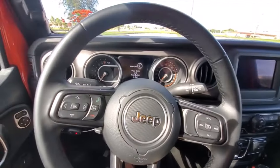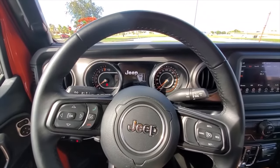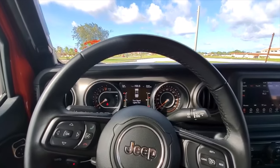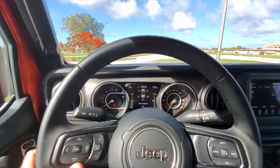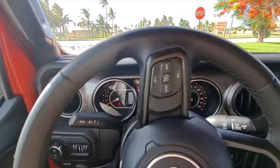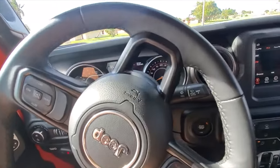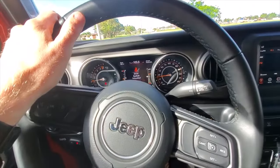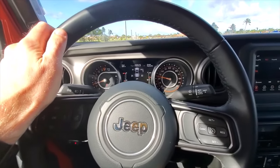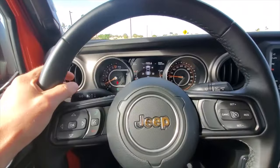Seatbelt is off and I'm in the truck started, got my foot on the brake, one push to start. And we are seatbelt-less driving around the neighborhood. I do get a ding and I see that it says seatbelt unbuckled with the light, and now I'm going to accelerate. Usually by now at 20 to 25 to 30 miles an hour I get the seatbelt warning. I don't have my seatbelt on and I do get the light on the dash, but that's okay.